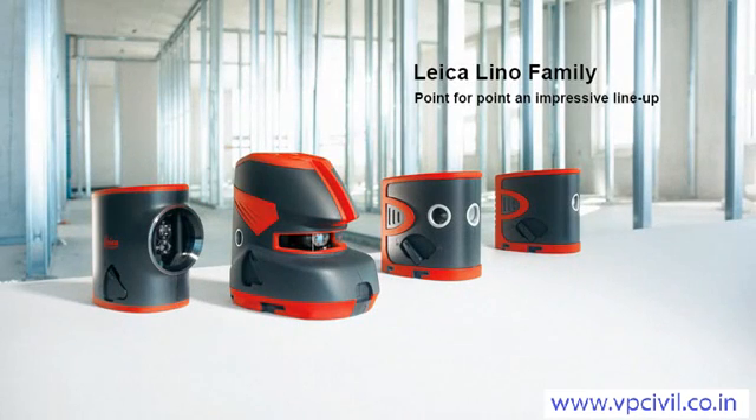Thanks to the Leica Lino family, the time-consuming and tedious process of drawing lines and points is a thing of the past. You are accurate and efficient with your interior work.